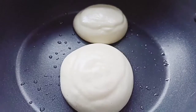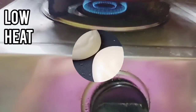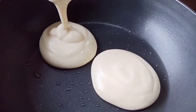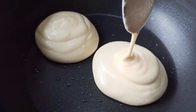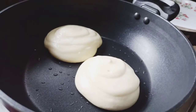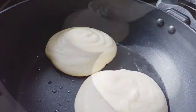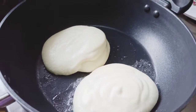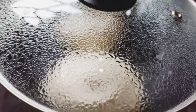Cook on low flame. Keep the flame on low heat. Wait for a few seconds and then add more mixture on the top. Now I'm adding 3 to 4 teaspoons of water from the sides to cook well. Then cover the lid and cook for 3 to 4 minutes on low heat. Keep the flame on low heat for the entire cooking process.